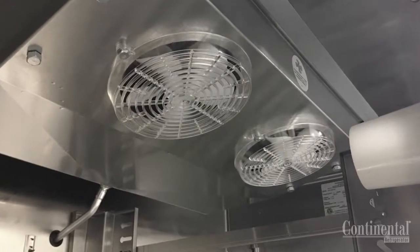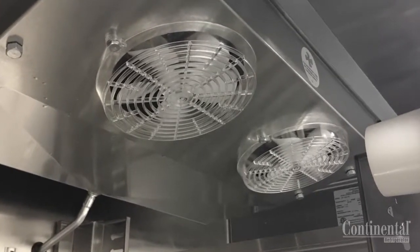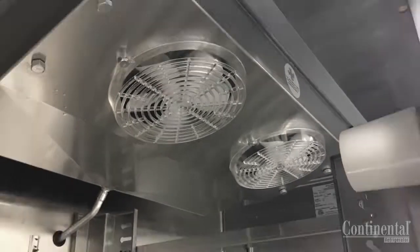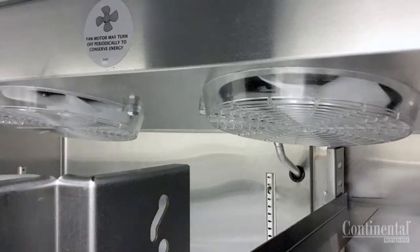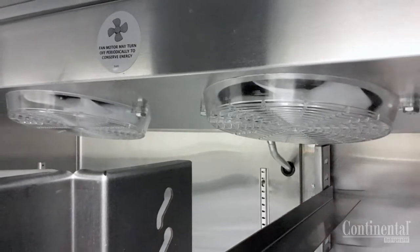The standard reach-in ceiling mount evaporator system is comprised of the low profile evaporator, evenly matched coil, and air circulating fans, and is easily serviced. On freezer models, this will also include the electric defrost heater as well as a defrost heater safety.